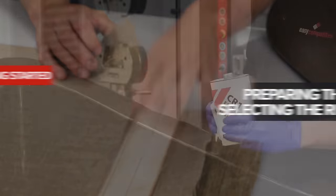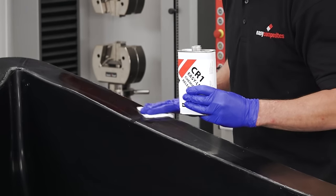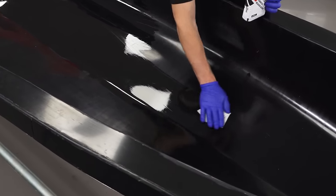Before putting the mould into service I first need to put down a coat of CR1 release agent. I only need to apply one coat here as this mould has been used before, but if this was a new mould it would require six applications to ensure a good release.